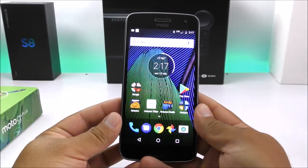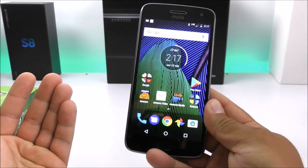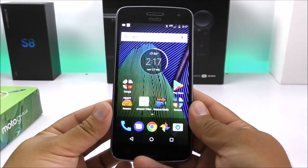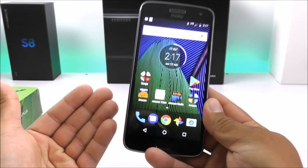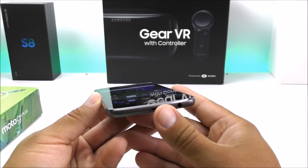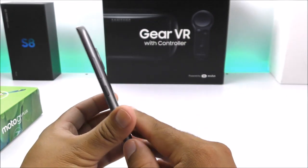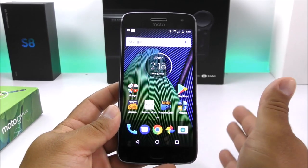Now to talk about some of the cons of the Moto G5 Plus. First, there's no NFC — something many of you depend on, especially with Android Pay. Not having NFC, which is a very inexpensive feature, is a bit of a bummer. Second, there's no USB Type-C port. Third, the camera does not have optical image stabilization. Other than those three issues, I think this is a great device for anyone.